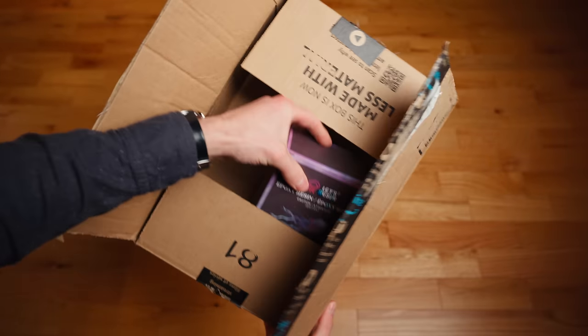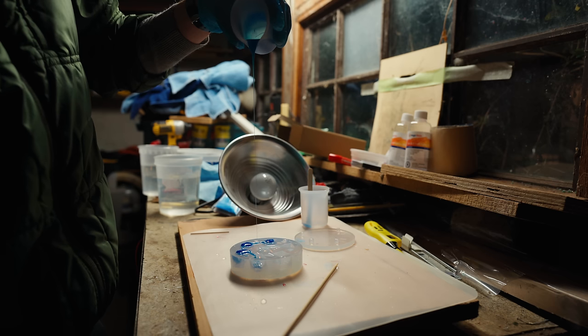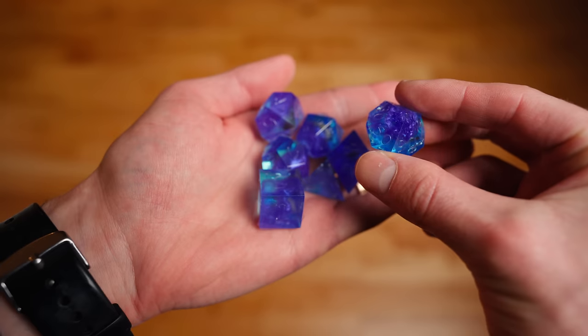So I got some resin, mixed it up, did my first pour, and 24 hours later I was pretty happy with the results. Whoa, whoa, whoa — you just skipped over so many things, and also, what the heck is that contraption? Right, sorry, from the beginning.